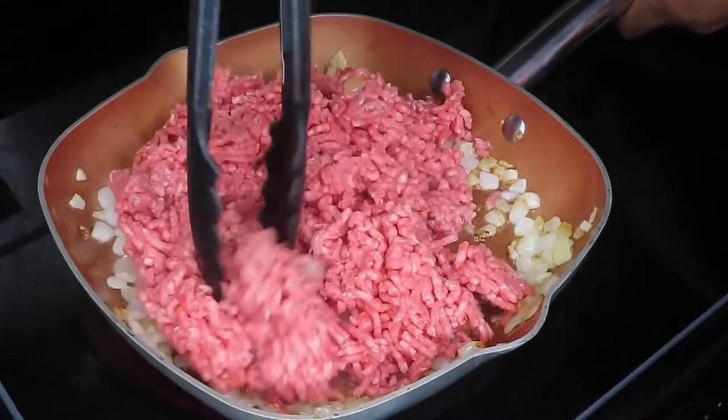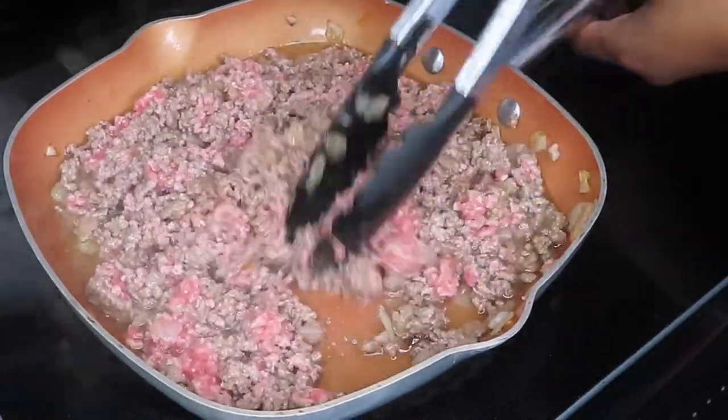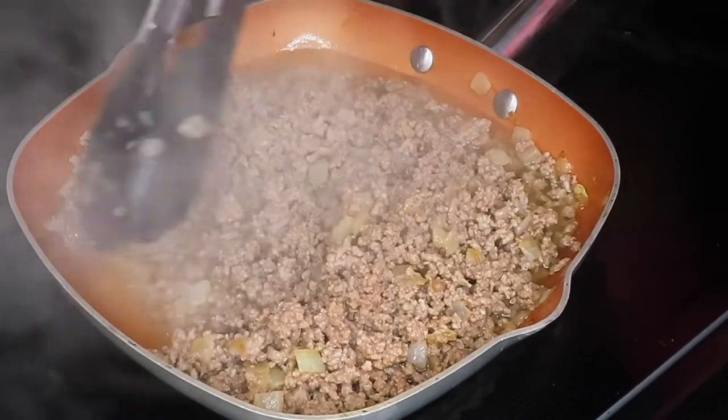I'm going to go ahead and drop in my ground beef, break that up, and cook that all the way through. Once my ground beef is cooked all the way through, as you can see, it released a lot of fat.